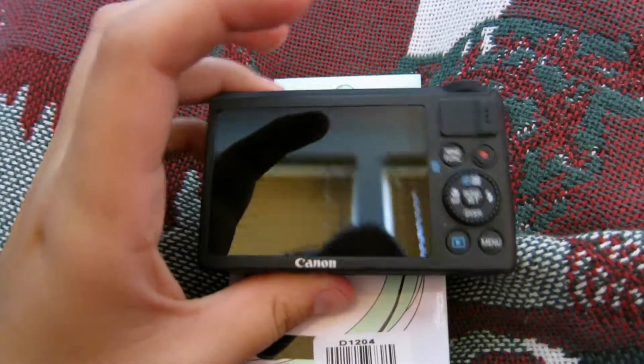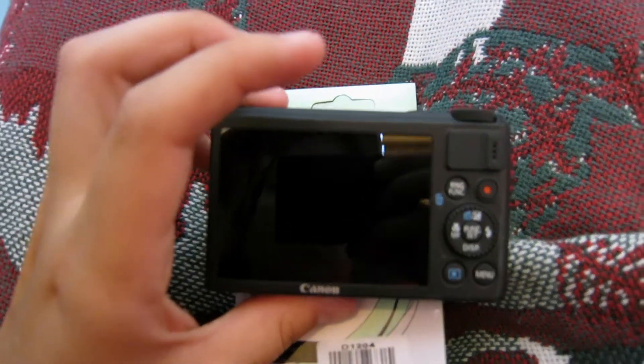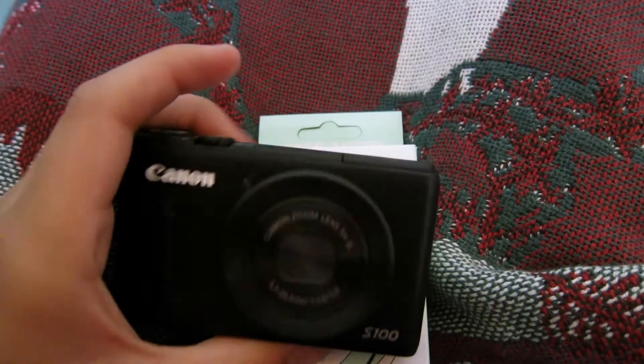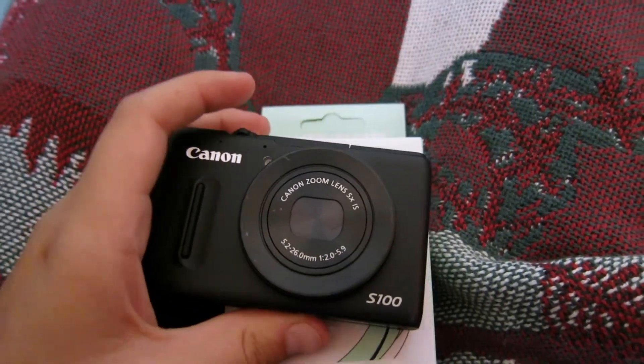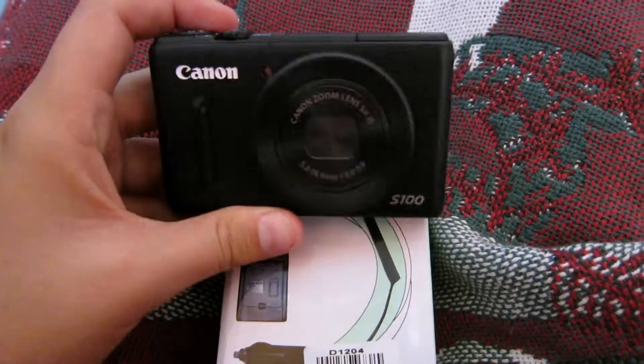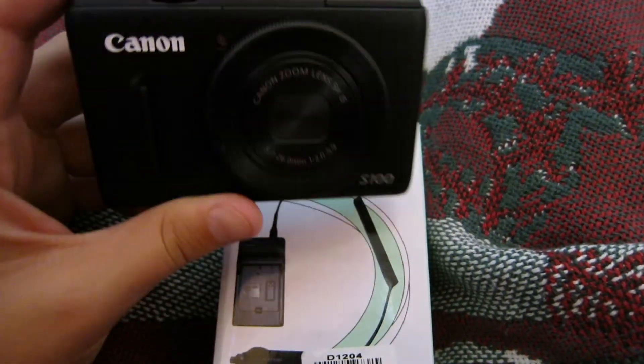It's the most affordable vlogging camera. You can probably see it in the reflection. It cost me $104.99, and I bought it used.